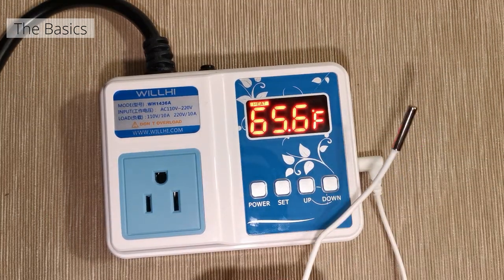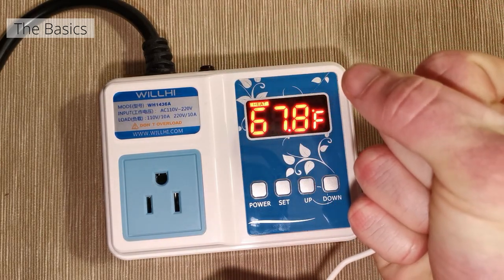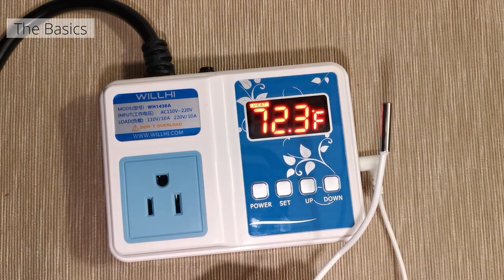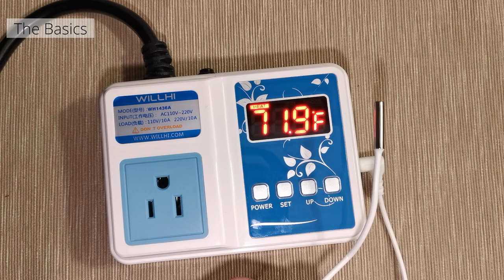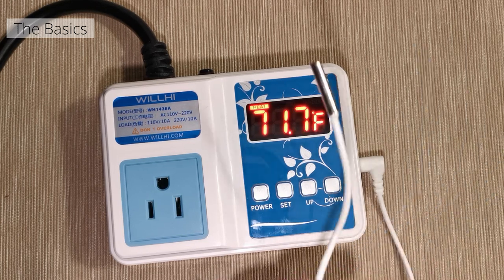To make sure this is working let's just put our hand around it. Good — it's definitely working. It took about three seconds for it to start to cool off, so that's what you have to look forward to there.